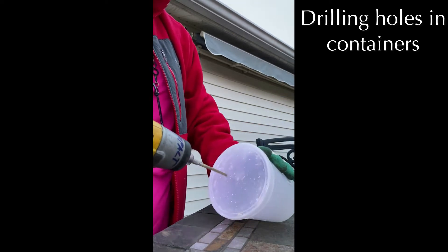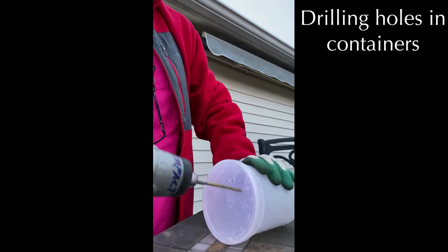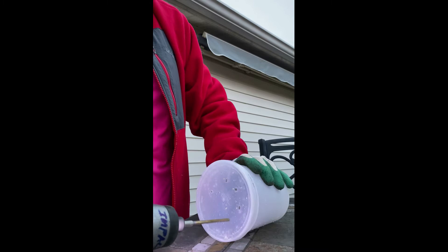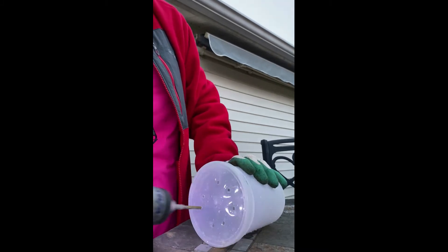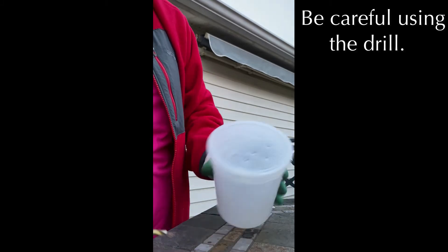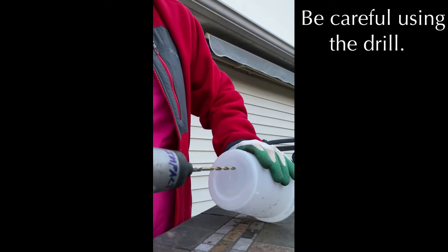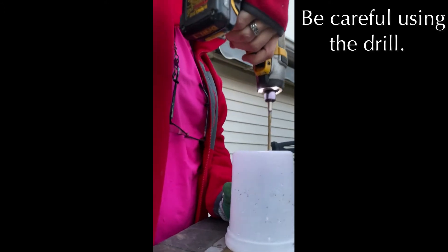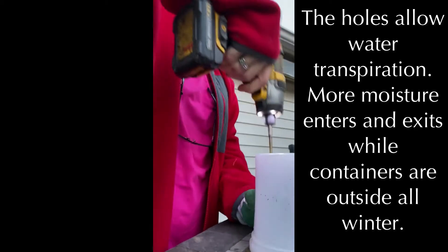Now I'll show you how to prepare your containers by putting holes in the top. This is a Costco quart soup container and I'm putting holes all through the top to allow water transpiration throughout the process during the winter. Holes in the top allow water in and to evaporate, and holes in the bottom allow water to drain out so it doesn't get too wet. That's how you do the top and the bottom.